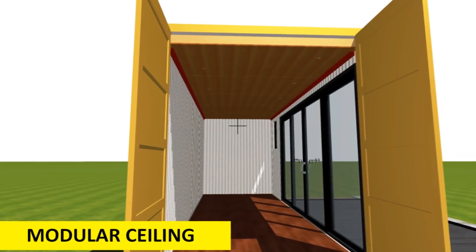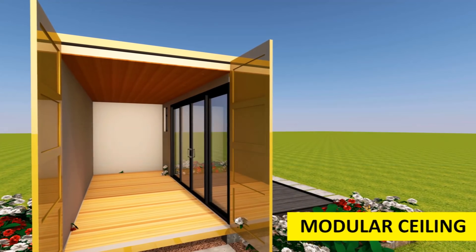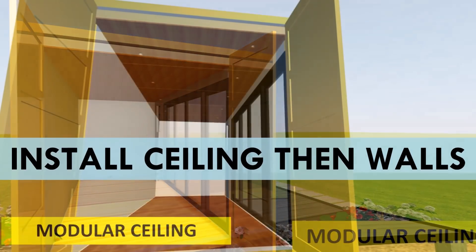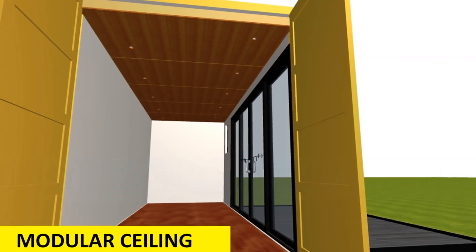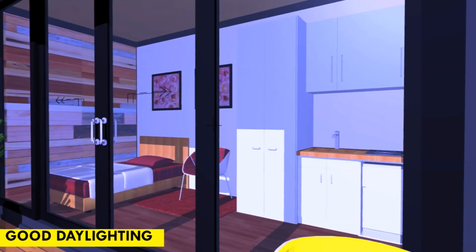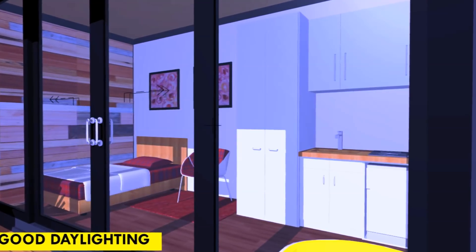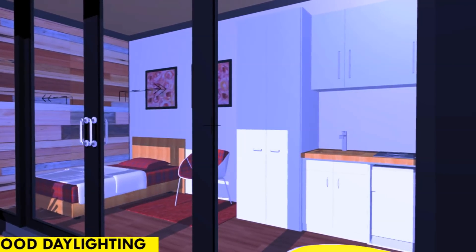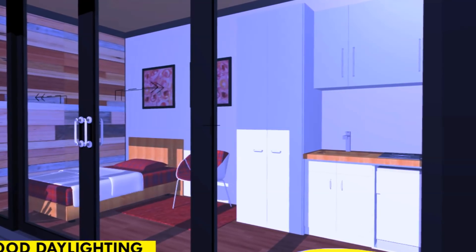To prevent condensation, you can introduce container vents at ceiling height all around your shipping container to ensure the ceiling space is properly ventilated. If you are using a modular ceiling, remember to install the ceiling first before you frame out the walls in your shipping container house. This is important because it helps you conceal the ceiling rail when the wall is finished. After all is done and dusted, sit and enjoy the charm of your container cabin.